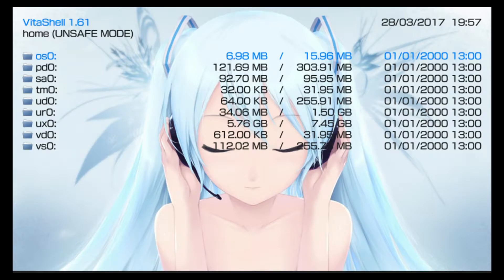If you don't have VitaShell on your PlayStation TV and only have molecular shell, I'll put a link in the description so you can download the VitaShell VPK file. If you enable unsafe homebrew in molecular shell, you'll be able to install the VitaShell VPK and get where you need to be. Once that's done and you have VitaShell 1.61 installed, the next thing you'll need to do is insert some USB storage.